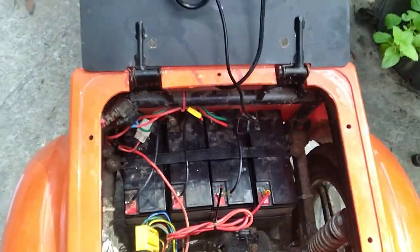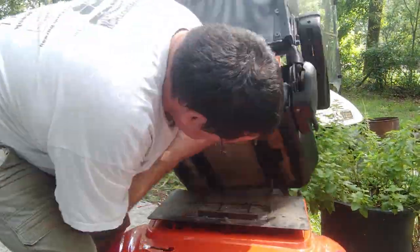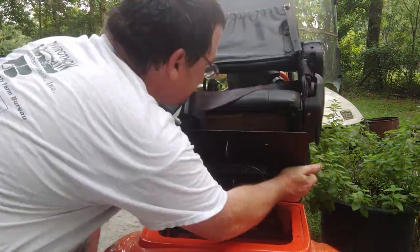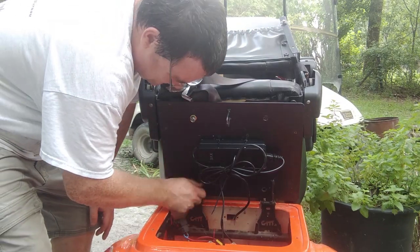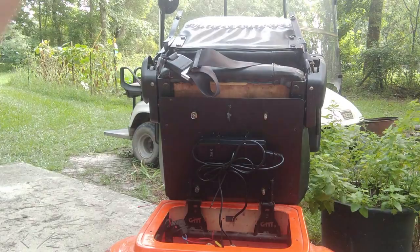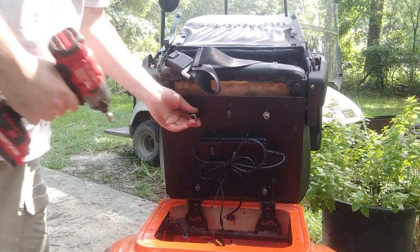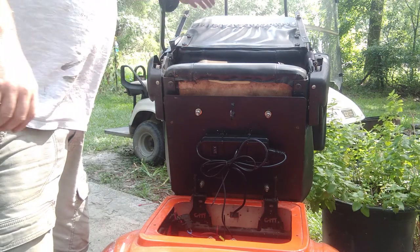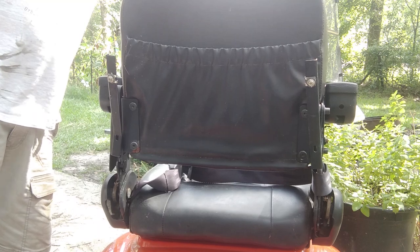Next we're going to go ahead and get that seat back on. Seat's back on — locks in place. Hell yeah.